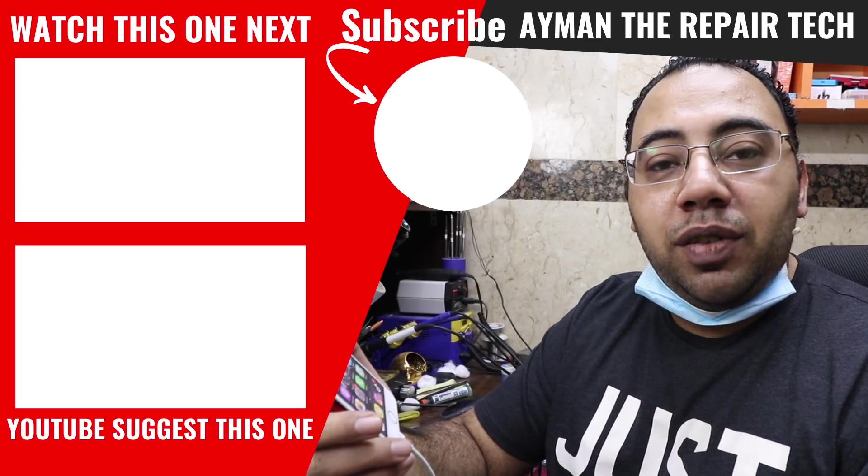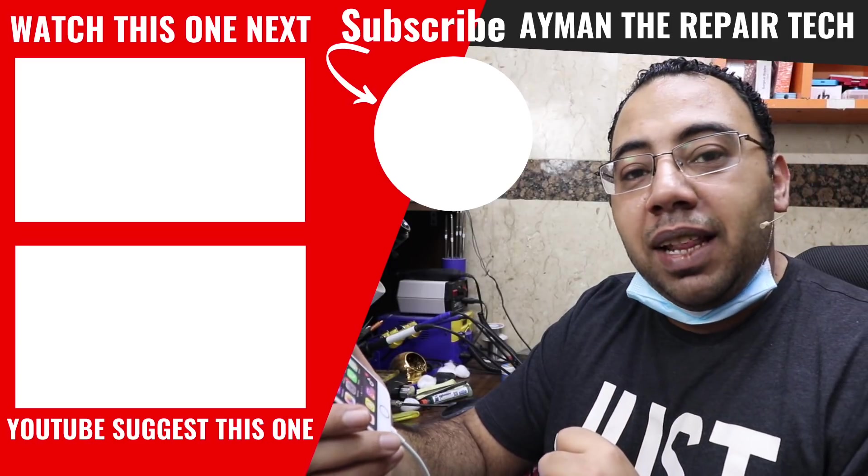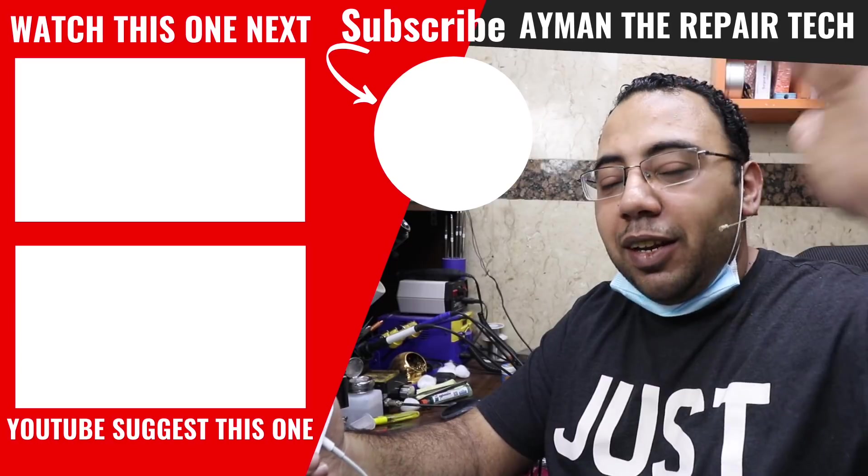This repair took me two hours and it will cost the customer $100. I hope you enjoyed watching this video — if you did, don't forget to subscribe so you won't miss any of my coming videos. Till then, my work is done. I'll see you in the next one — bye guys!